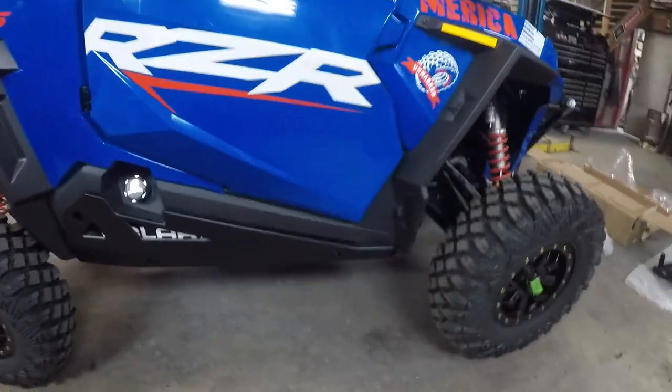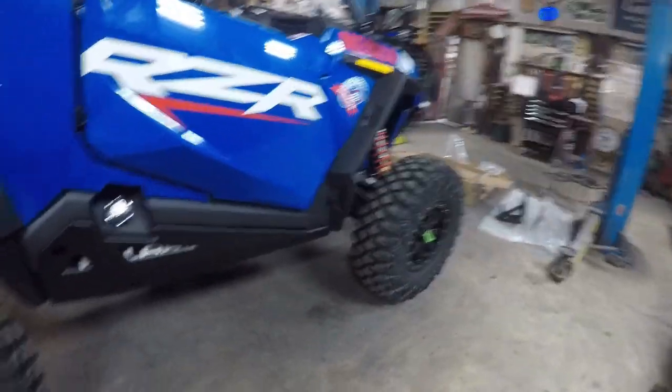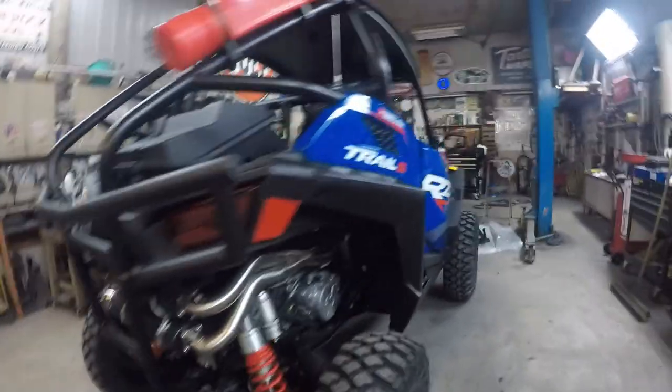Overall, that's pretty much what it's going to look like. We did the skid plates, the A-arm guards, and now the rock sliders. Overall it wasn't too bad of an installation — it definitely takes some time. Hopefully you enjoyed watching it and it was educational. Thanks for watching, guys!